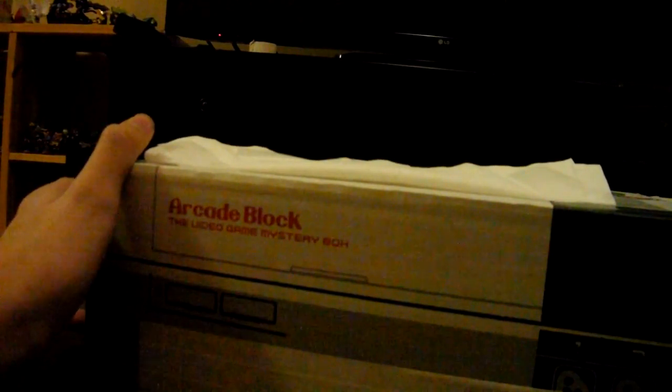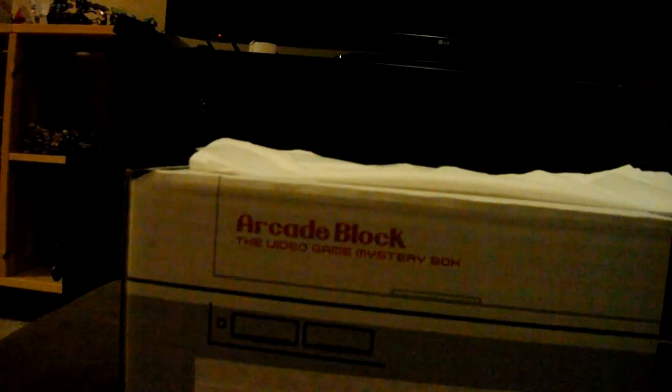Sorry about the delay with this one — not even my fault. It came in the day before I'm recording this, so I'm recording this the day after I got it.